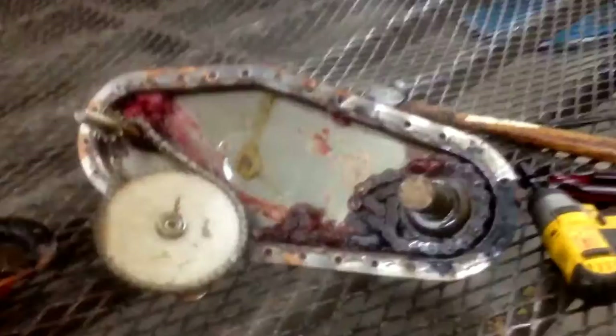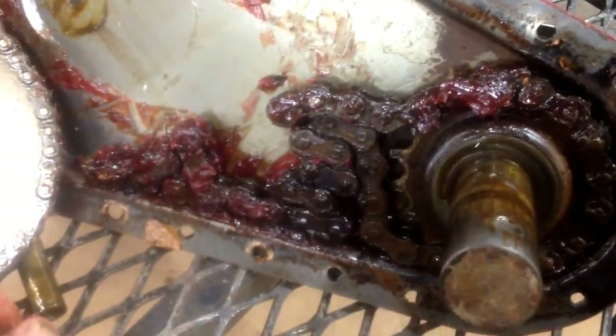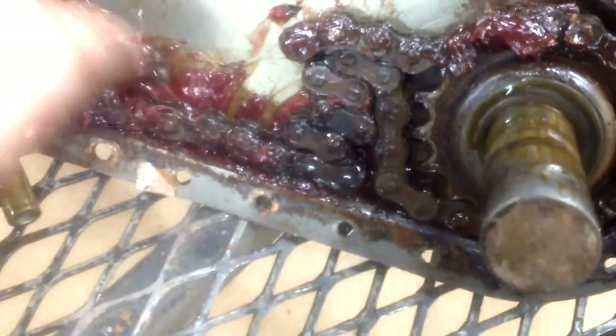Just as I suspected. It's actually got two different sized chains. Here's your input shaft and here's your gear reduction gear, but the main shaft — the tine shaft — the chain is broken.